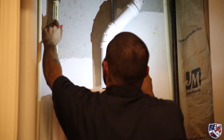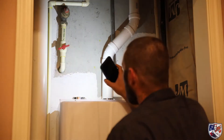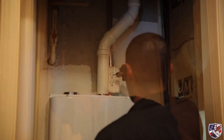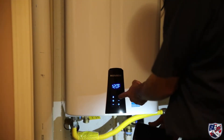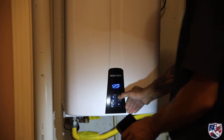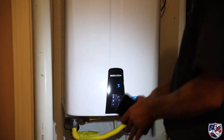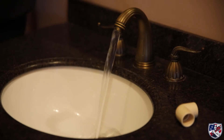We then turn on the water and check for leaks. With the leak check passed, the unit is plugged in and programmed. Then we check for hot water and this install is complete.